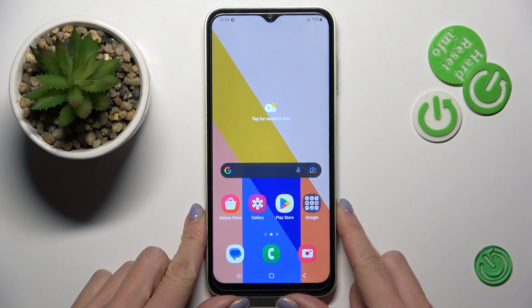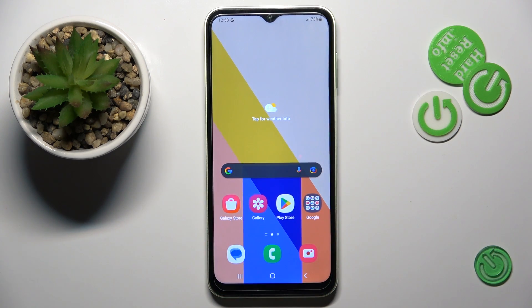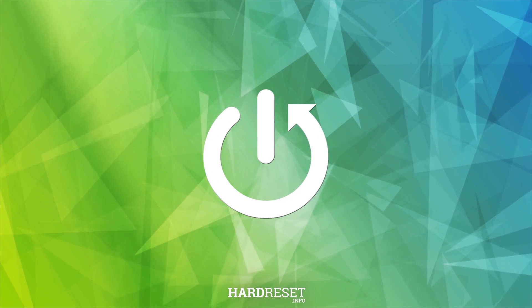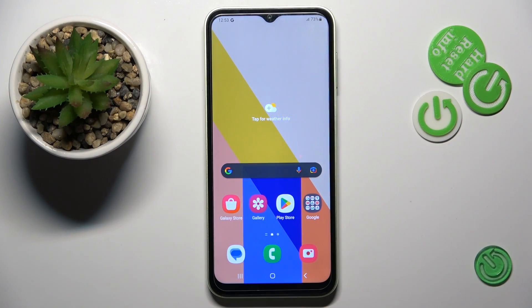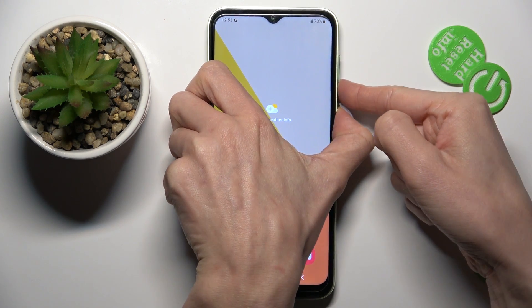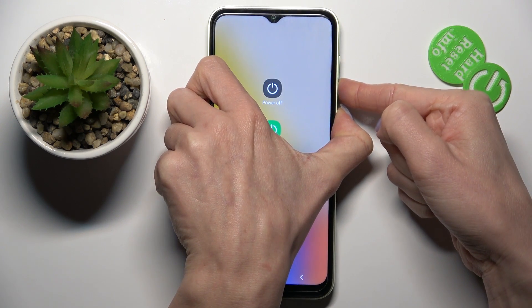In front of me is the Samsung Galaxy A14. Let me show you how to perform a soft reset. All you have to do is press the power button along with the volume down button and hold them together.